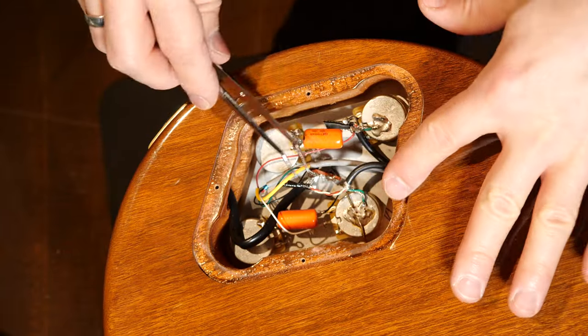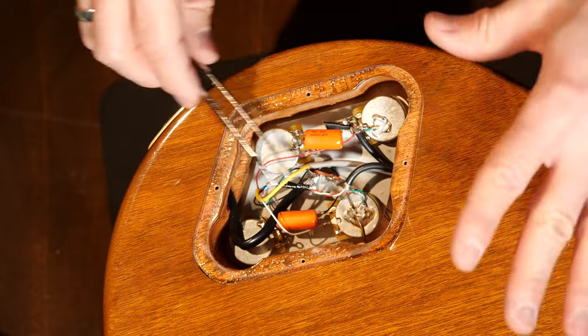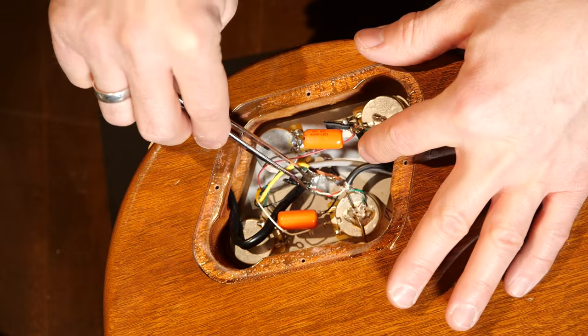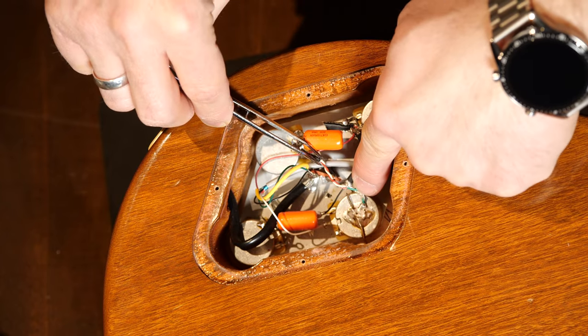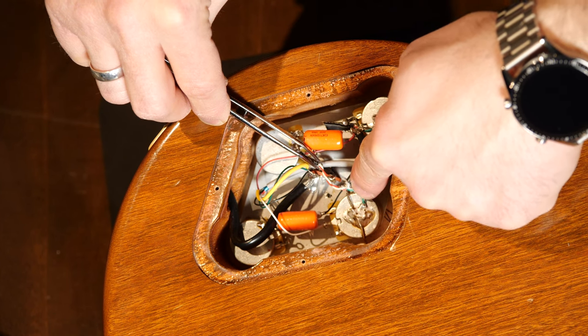You have to connect these wires in certain ways to have a series or a parallel wiring. This is how you wire a humbucker in series. This is a Lola pickup and their color code is black for hot, which is the north start. Then red and white get soldered together — these are the north end and south end — and the green wire goes together with the bare wire to ground. This is the south start.